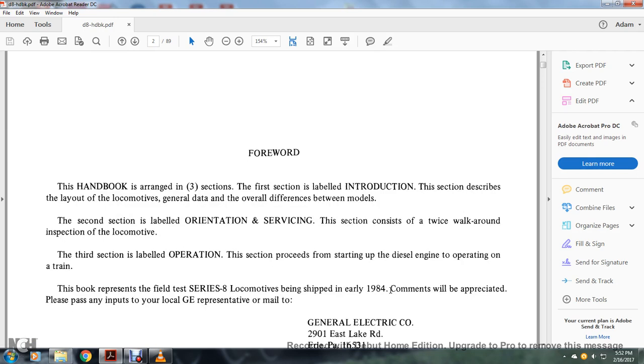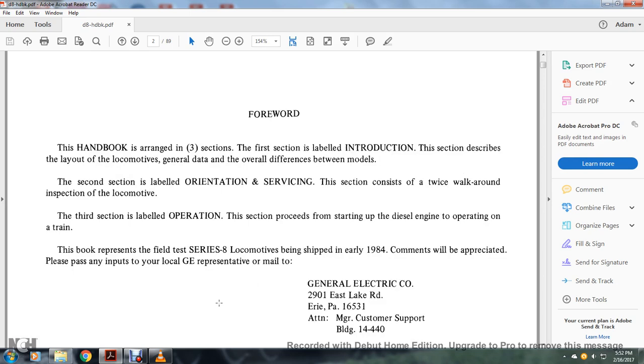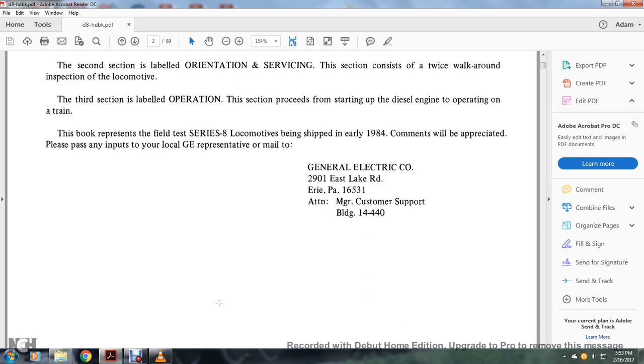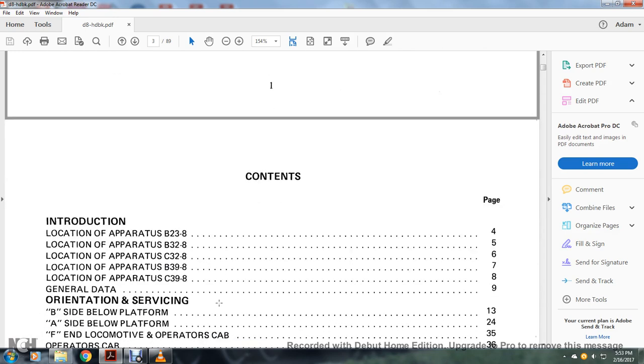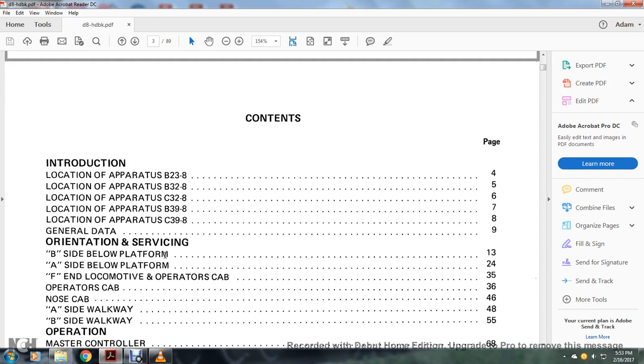The book represents the field test Series 8 locomotive being shipped in early 1984. Comments are appreciated — please pass any inputs to your local GE representative or mail to General Electric Company, 2901 East Lakewood Road, Erie, Pennsylvania 16531, attention Manager Customer, Building 14. Contents include: Introduction, location apparatus B238, B328, B398, C398, general data, and orientation servicing.